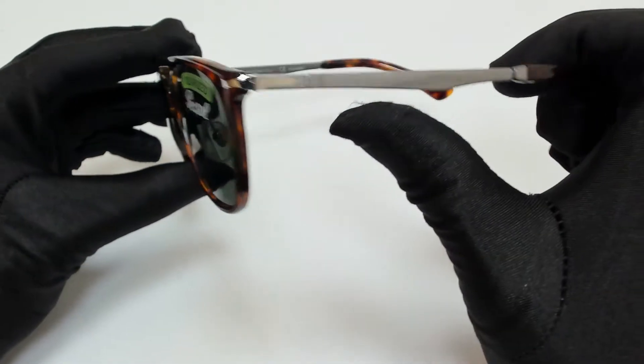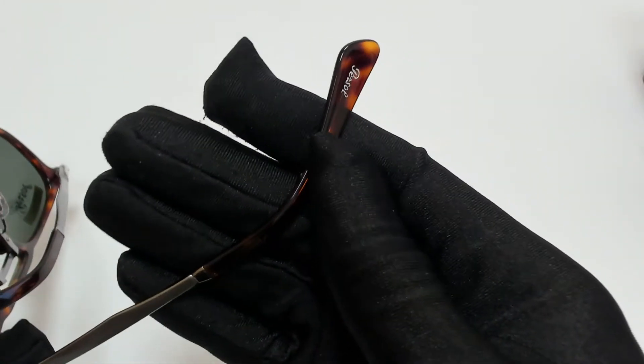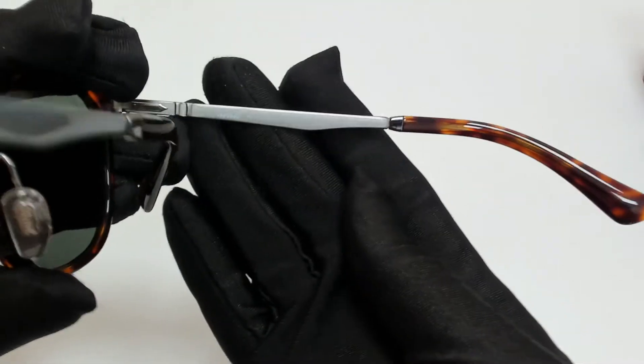On its temples, you'll find the Purcell logo, and it can also be found on one of its temple tips and on its nose pads. And it's made in Italy.